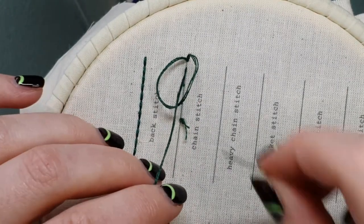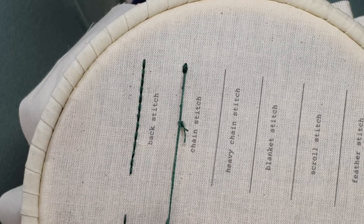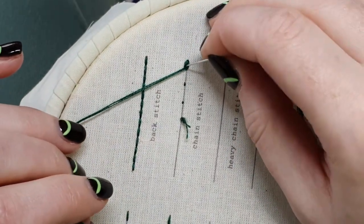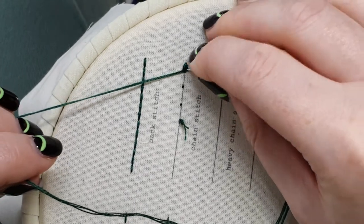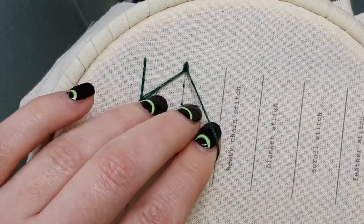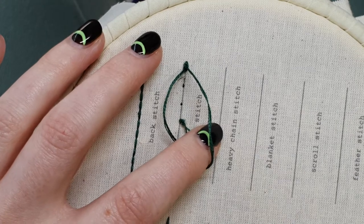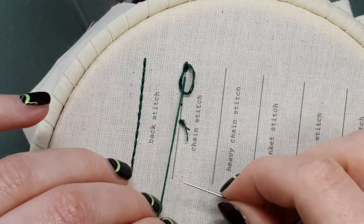Come up again a little bit further along that line, and you're inside that loop of thread, so that when you pull — and you want to pull down along that line — you'll catch that loop. Again, where my thread is coming from, I'm going to go back down at the same point, so I'm inside of that loop I just made, and again I'm leaving a loop on the top of the fabric.